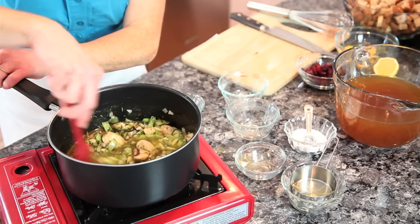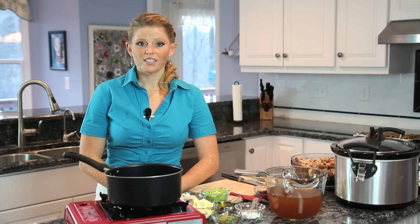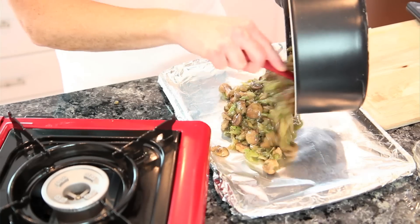We're going to mix this all together. We don't want to cook too long because we're putting this in the crock-pot. So once it's done, lay it out on a foil-lined baking sheet to cool.